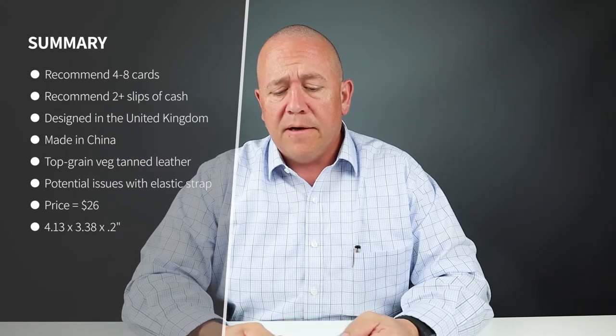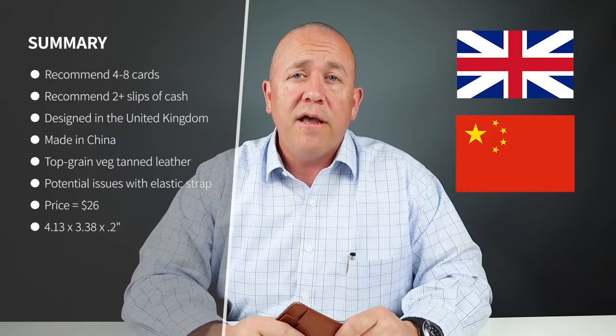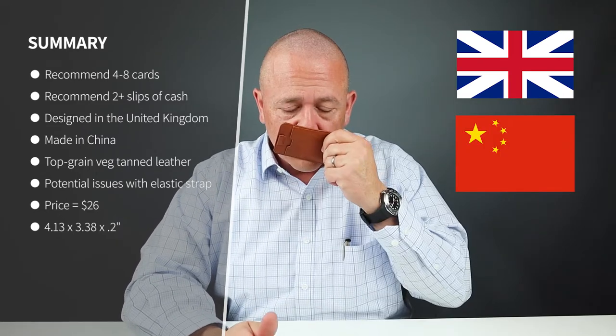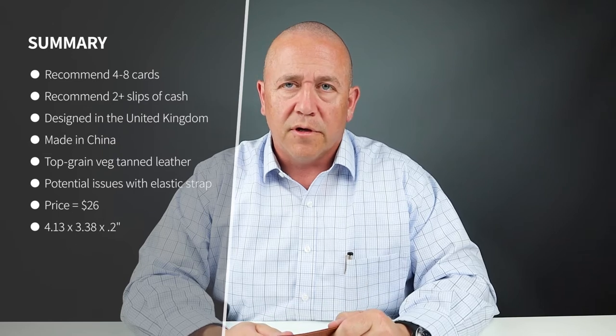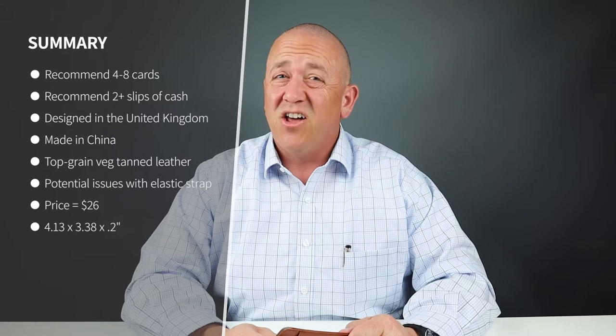Now the quality — as mentioned, this was designed in the UK and made in China. It is made of top grain, veg tanned leather. It does smell really good, but it is intermixed with RFID lining — and lots of it.